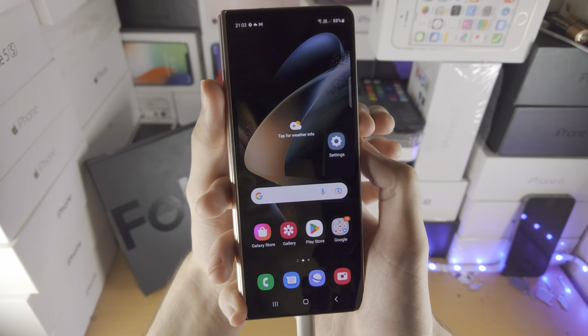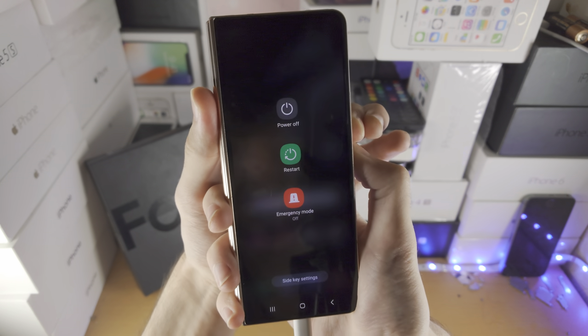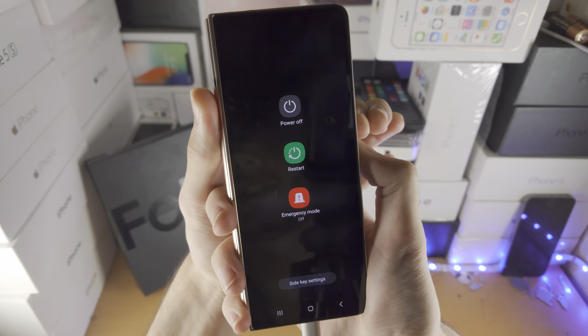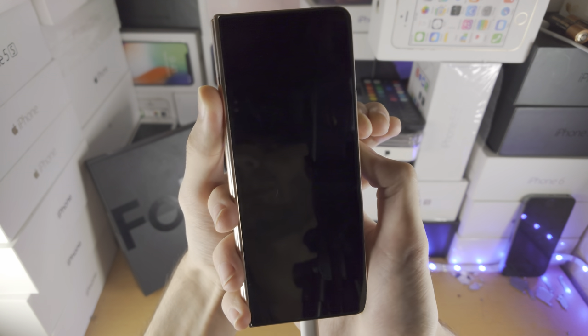And let's go in 3, 2, 1 — press and hold power and volume down, keep them held down, do not release. Count to 10: 3, 4, 5, 6, 7, 8, 9, 10. Now release power and volume down.